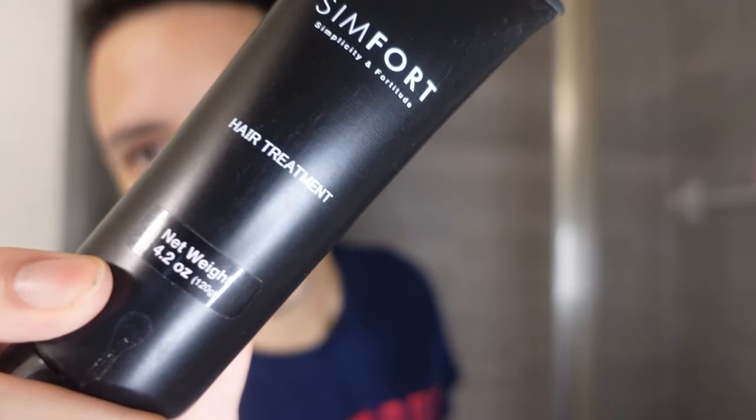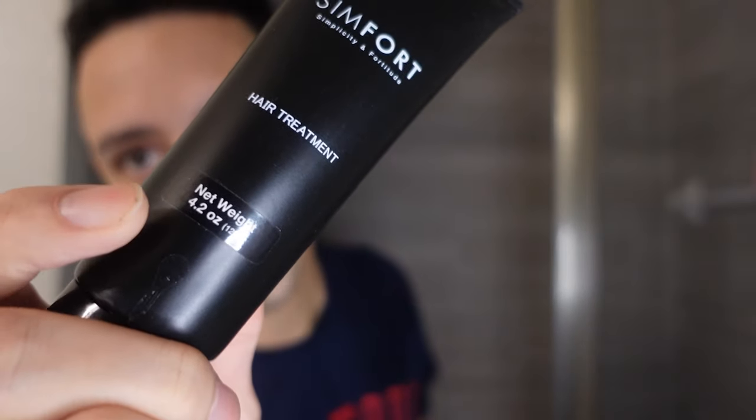I got the pack with the hair conditioner — this is the hair treatment right here. This might be my favorite part. You gotta get both — this stuff is good. I don't want to waste any, but guys, Simfort — thank you for checking this video out.